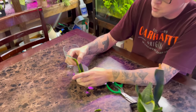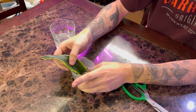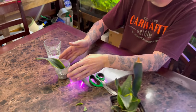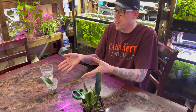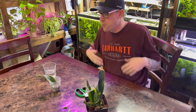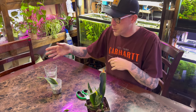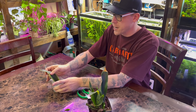I just plop it in the soil and kind of let it lean. A lot of people get impatient with these cuttings because this plant could literally take five months to get roots this long, which kind of sucks. What we have found with our experience, we've actually found a better method than going straight into soil.